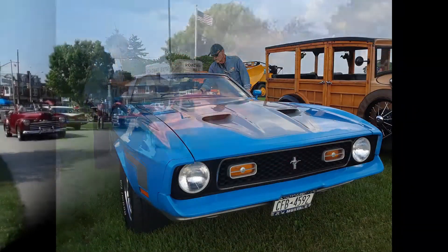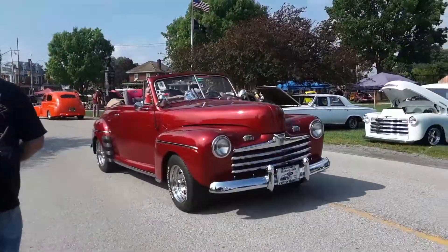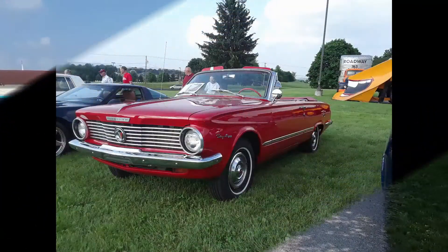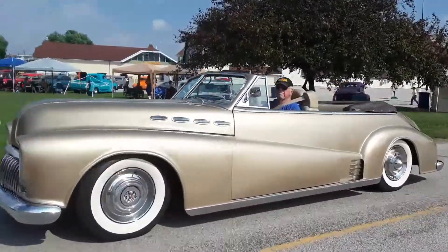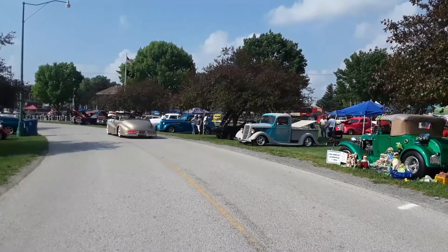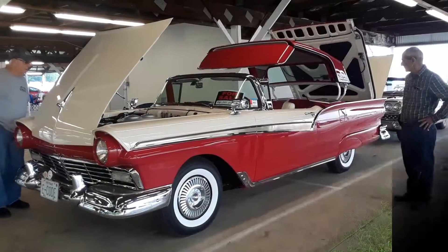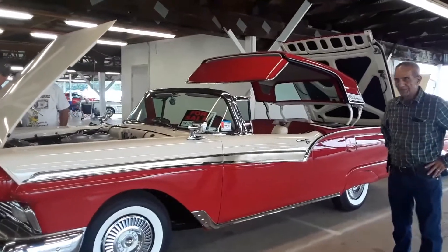Crosley — we're here. Oh, look at this Buick! Beautiful. All right, let's check out Bill's 57 Ford Skyliner.